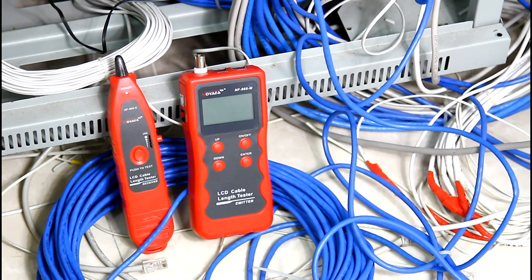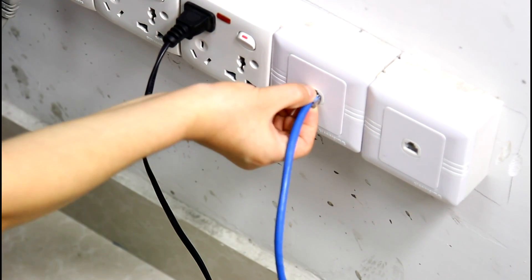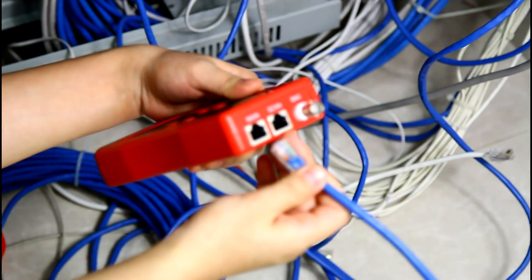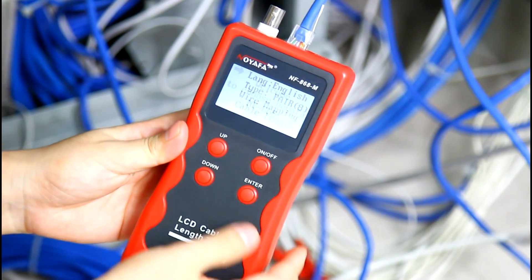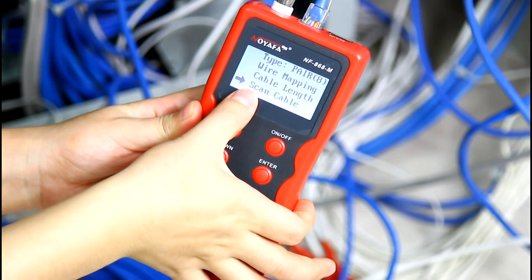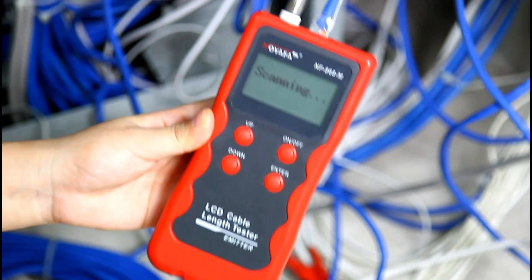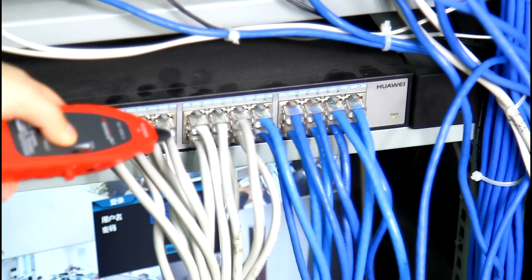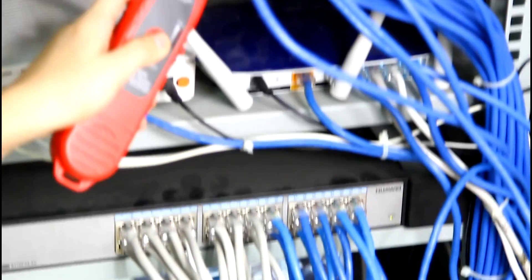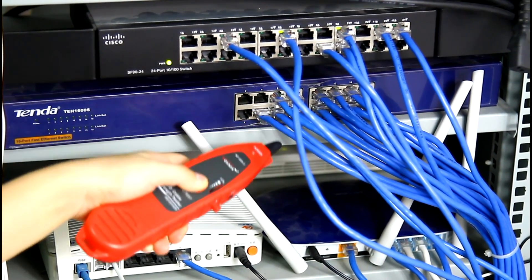Now I will show you how to trace a line cable connected to the switch. Unplug this cable from the socket and insert it into the scan port of the emitter. Turn on the tester and choose scan cable from the main menu. There is a scanning signal shown on the screen. Then we use the amplifier pro to get close to the switch. There is no sound at first, but now we hear a loud and clear voice.